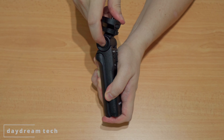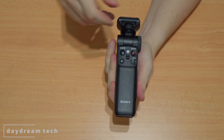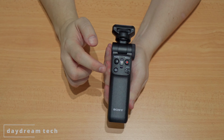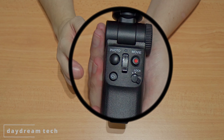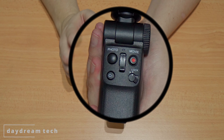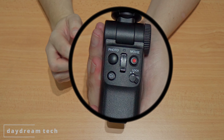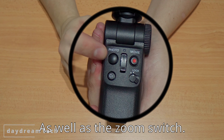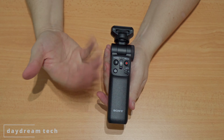You have the on/off switch, a customize button number one — which is the same as you would program it in your camera — a movie button so you can start recording, and a photo button. This one connects via Bluetooth, so you have to connect it to your compatible Sony Bluetooth camera.